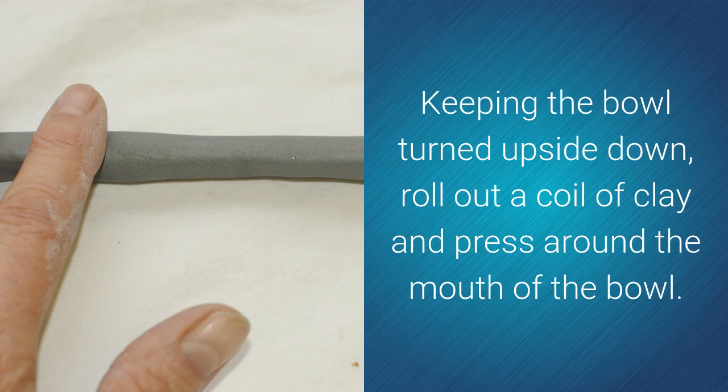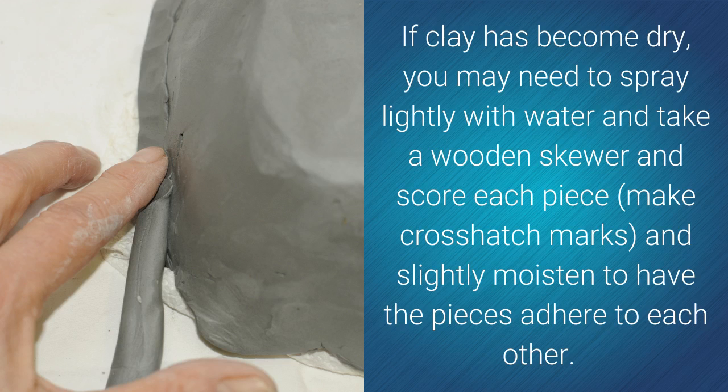Keeping the bowl turned upside down, roll out a coil of clay and press it around the mouth of the bowl. If the clay has become dry, you may need to spray it lightly with water. Take a wooden skewer and score each piece, making crosshatch marks, and slightly moisten the pieces to have them adhere to each other.